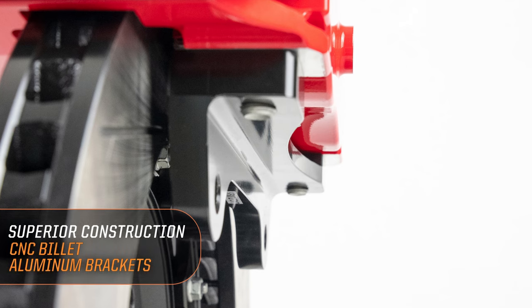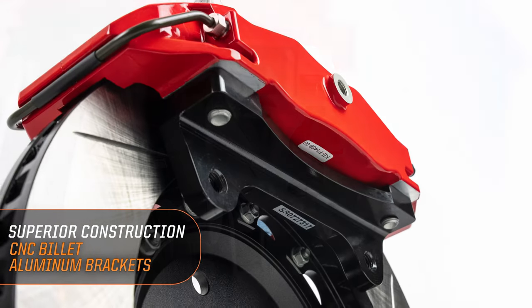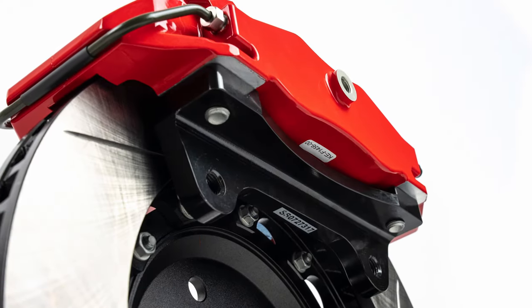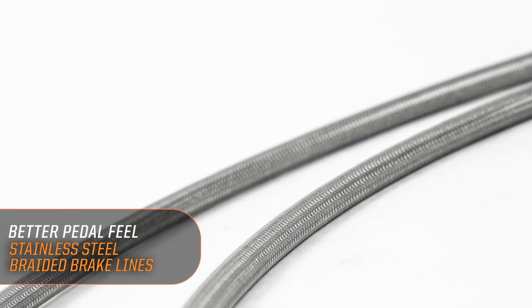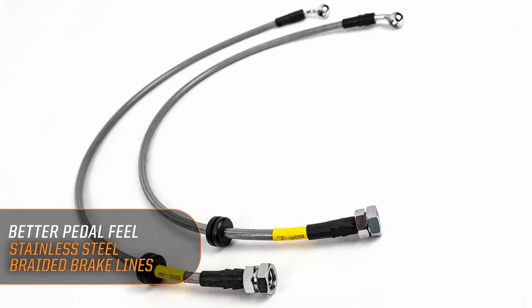CNC billet machined brackets finished in an anodized coating for optimizing fitment and superior strength. Stainless steel brake lines are used to improve pedal feel and get rid of that OEM squishy rubber, so you can have real confidence when you're on track and on the street.